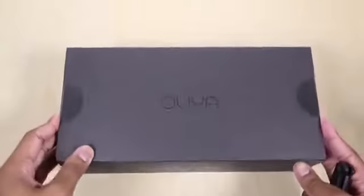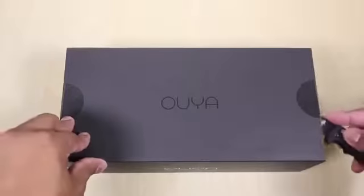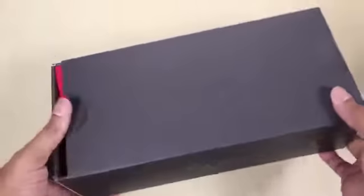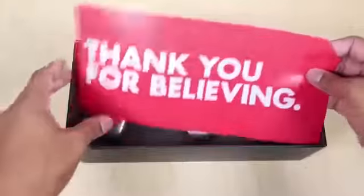I have the box for the OUYA right here. It's a pretty simple and plain black box. Let me go ahead and get my unboxing knife and cut this tape. This has been a very anticipated launch of the Kickstarter — it's probably one of the most popular Kickstarter launches out there. All right, so we got the lid off of the OUYA.